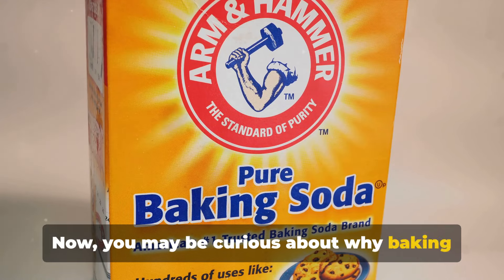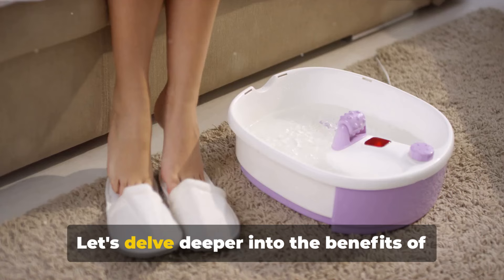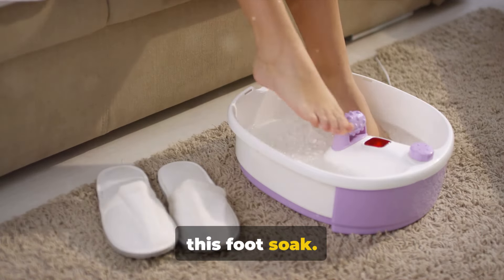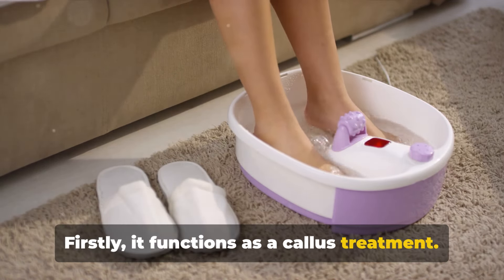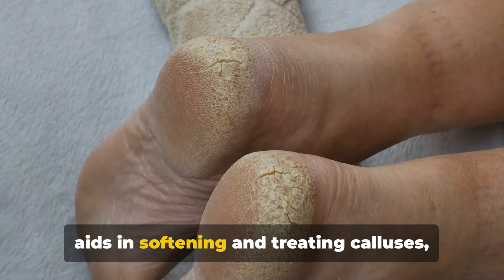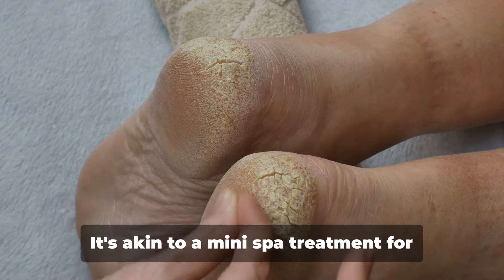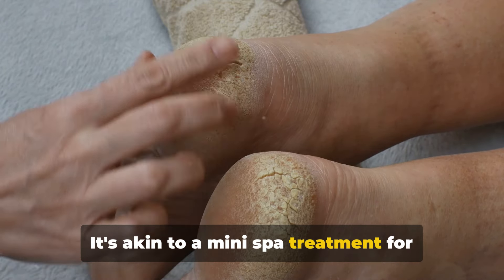Now you may be curious about why baking soda — what sets this foot soak apart? Let's delve deeper into the benefits. Firstly, it functions as a callus treatment. Due to its abrasive nature, baking soda aids in softening and treating calluses, effectively easing the removal of rough skin. It's akin to a mini spa treatment for your feet.